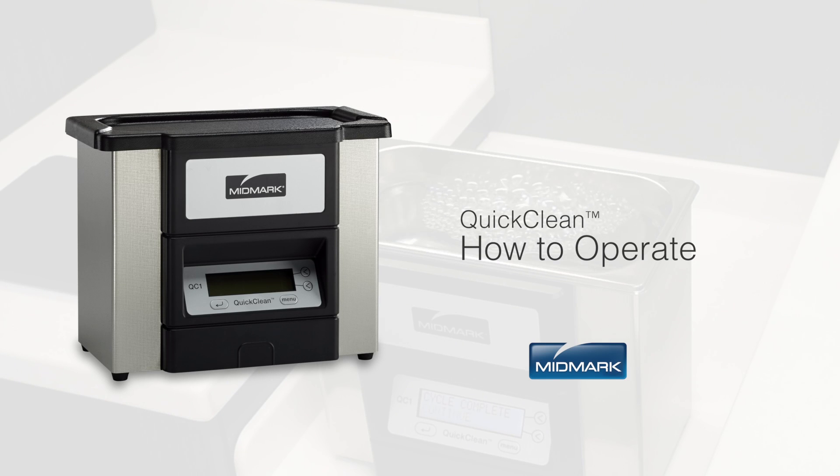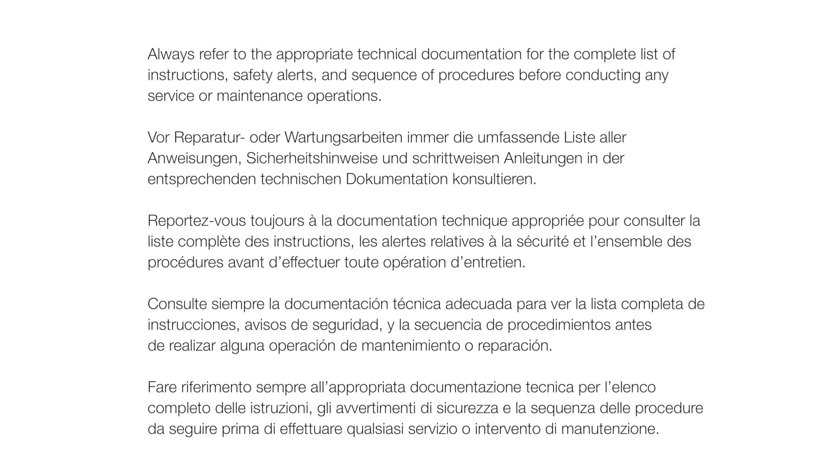This video provides an overview of how to operate your Quick Clean ultrasonic cleaner. Always refer to the appropriate technical documentation for the complete list of instructions, safety alerts, and sequence of procedures before conducting any service or maintenance operations.